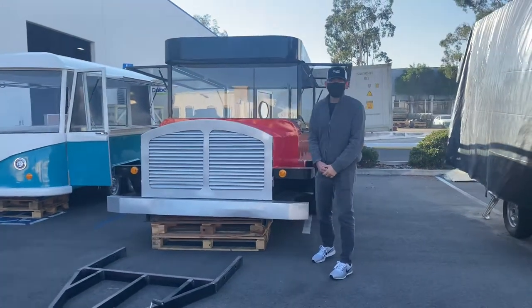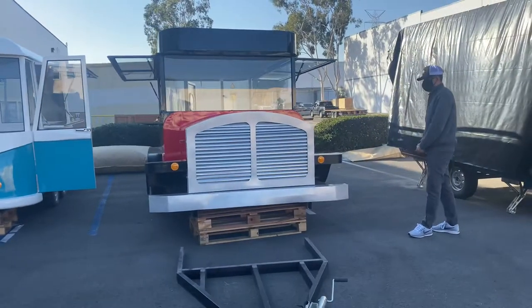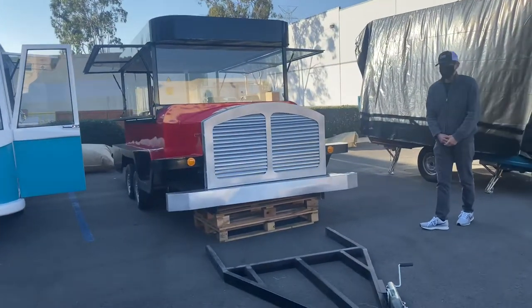Hello everybody, today we're going to go ahead and demonstrate one of our brand new items. We're going to be looking at one of our brand new truck trailers.